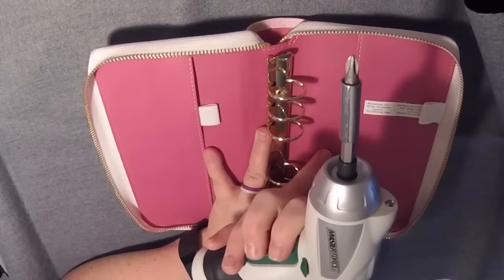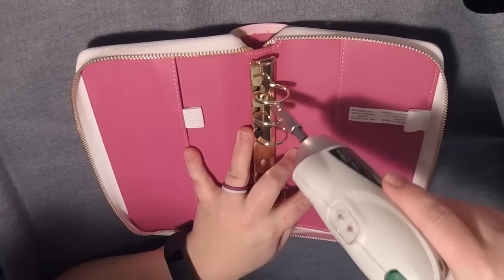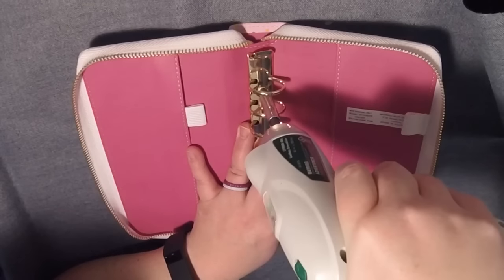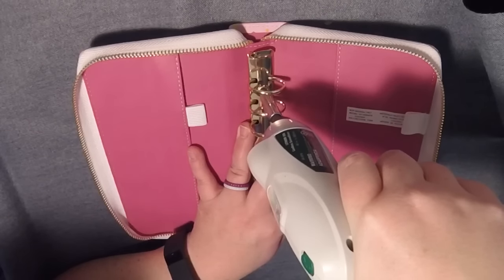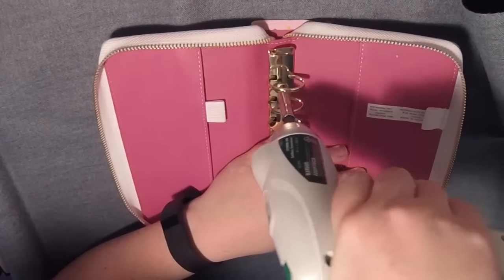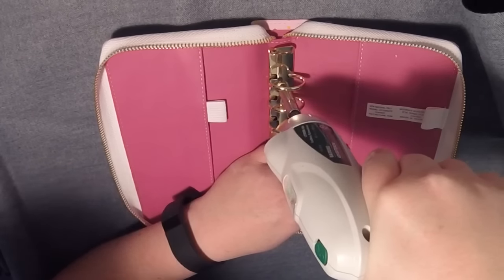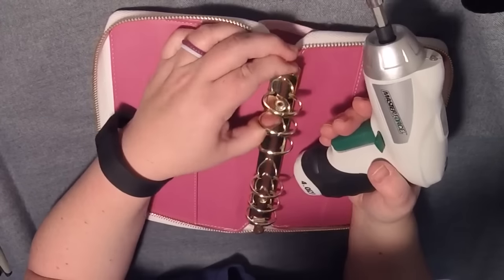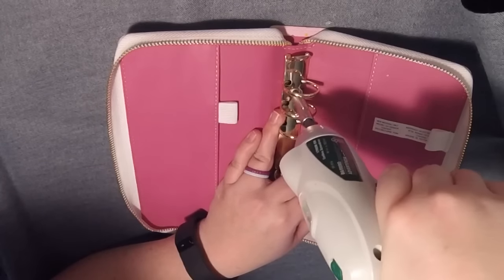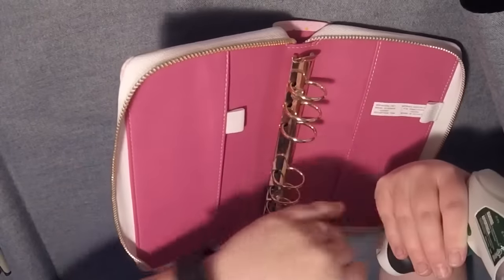So this is a cordless screwdriver. You could also use a drill if you have one. And you just want to drill it until it comes loose. Be careful when you do it, because there are going to be little pieces of metal flying everywhere, so maybe wear goggles if you're worried about that. I just like to check it as I go to make sure that I don't go too far and damage the planner. So it's getting loose — it's going to take a while.